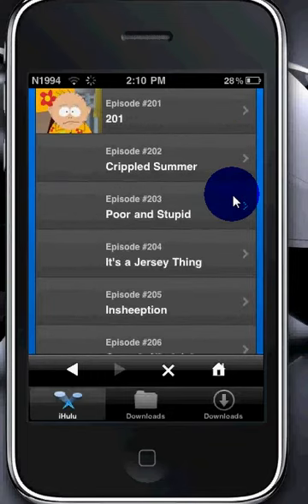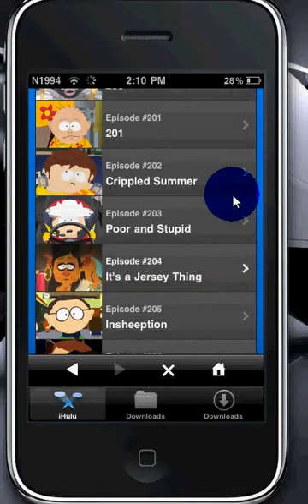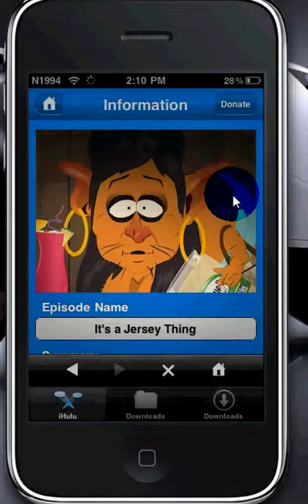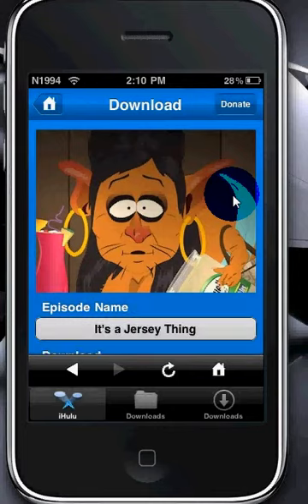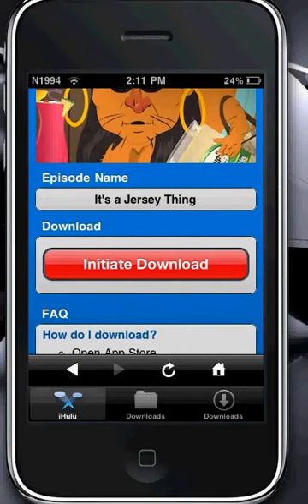I already have it downloaded. Click OK, then go down and you can either watch it or download it. Click Download, then this screen will come up — it says to wait for 20 seconds. Alright, so it'll say 'Initiate Download' — click on it once, and once only. If you click more, then more of them will pop up and the whole app will crash, and all your current downloads will stop and it'll take forever to fix. So click it once and then wait for it to load.